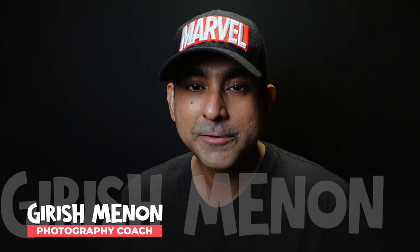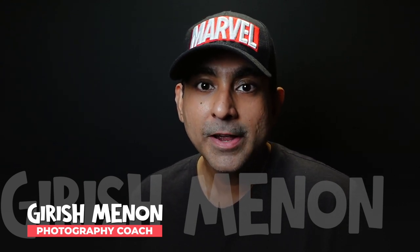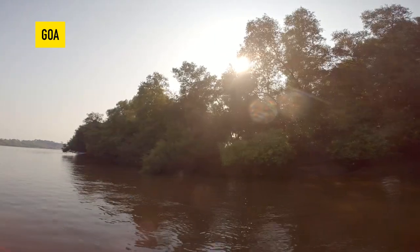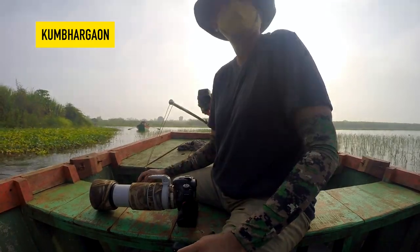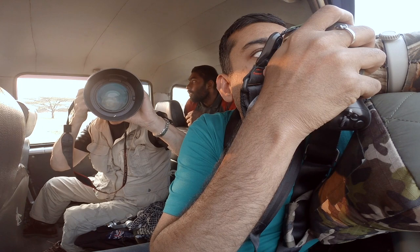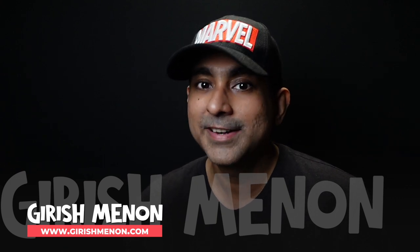So which lens should you use for bird photography? The honest answer is I have no idea, but what I can do is break down the different kinds of lenses available so you can decide which is right for you. Lenses such as the 55-200mm or the 70-300mm are most often not sufficient, whereas lenses like the 100-400 or the 200-500 by Nikon or the 150-600 by Tamron and Sigma give you a much better chance of consistently filling the frame.